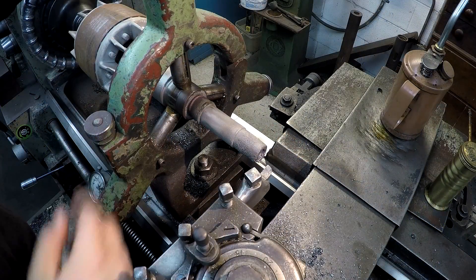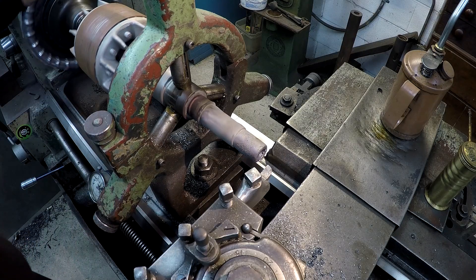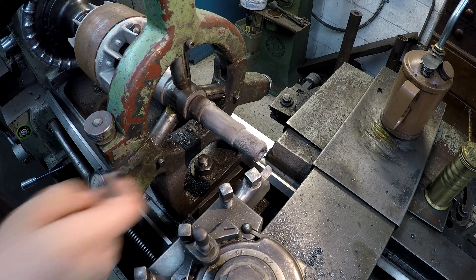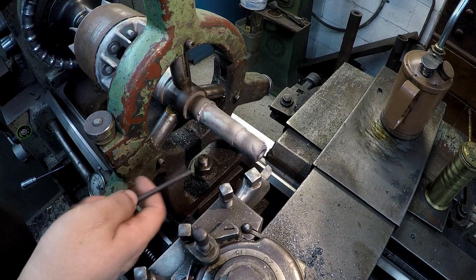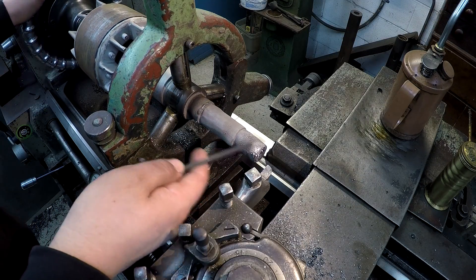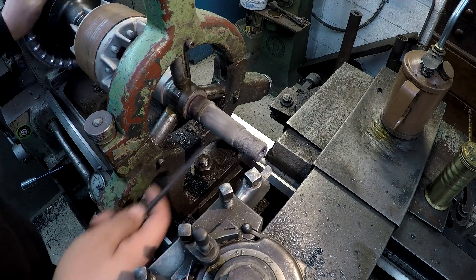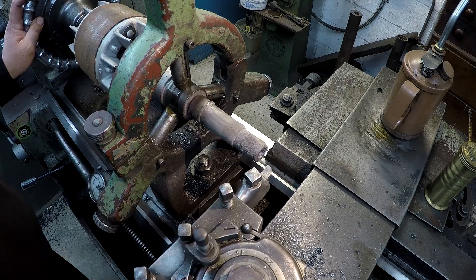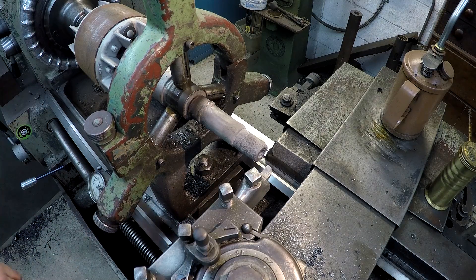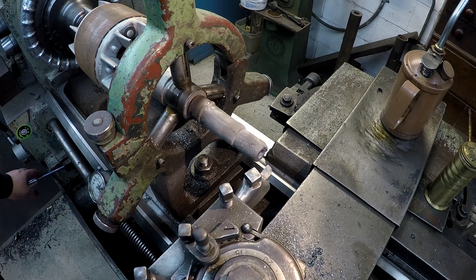Okay guys, this is the second weld that I made on it, building it up. Because I had some low spots still in here, and on this end right here I still had some low spots, so I went ahead and just built it all up again. And hopefully this time I've got it all — I really hope that I do. So we're gonna find out. I probably won't show it all again, but I'll give you some highlights and pull you through at the end here.